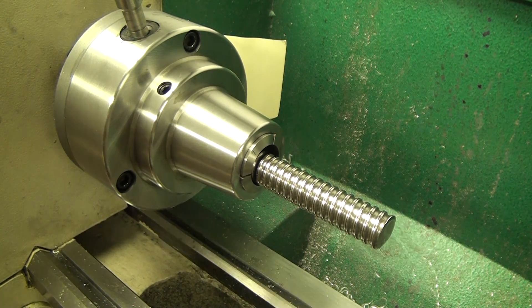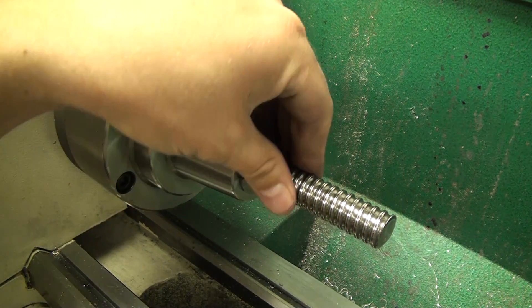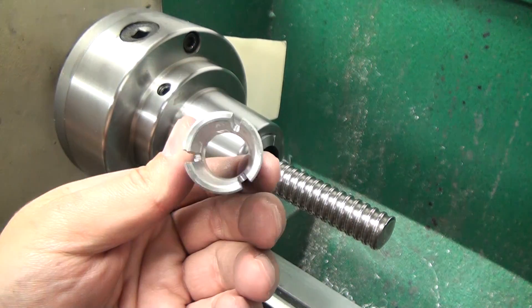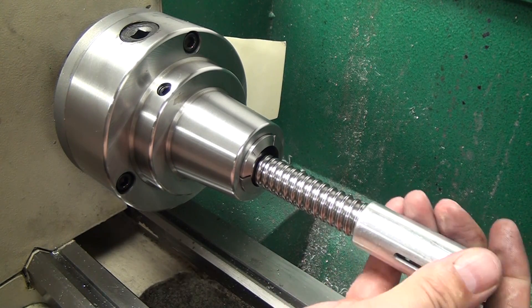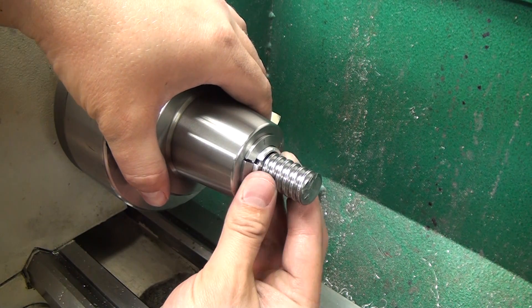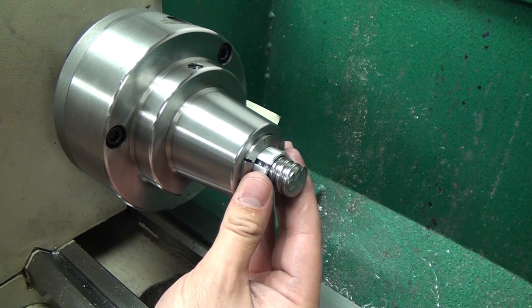All right, so here we are at the front with a one-inch collet. My screw measures 20mm, or 19.5mm, and you can get a 19.5mm collet but they're about 35 bucks. So instead we have this bushing, and it slides onto the screw like so. Then you want to make sure you line up the notches like this.